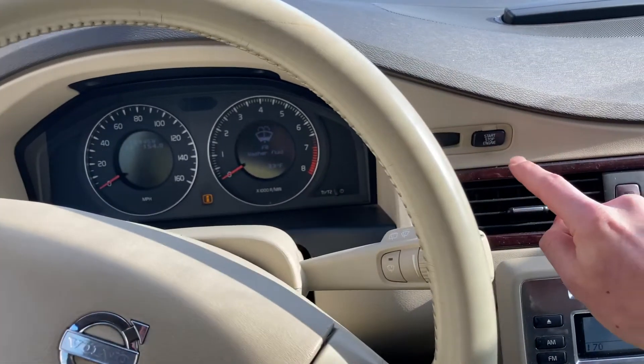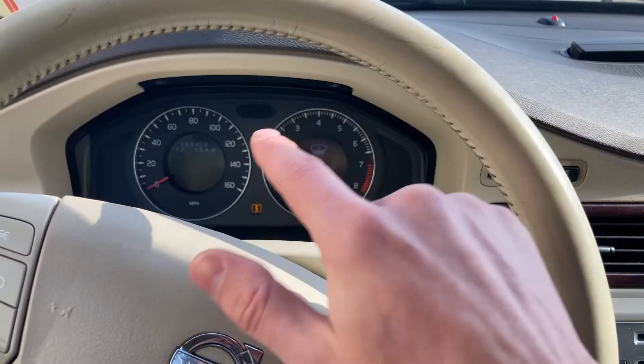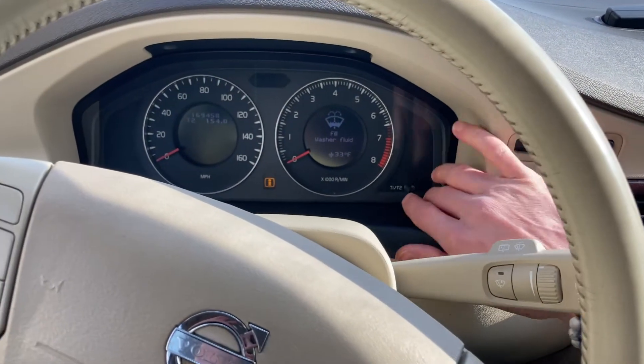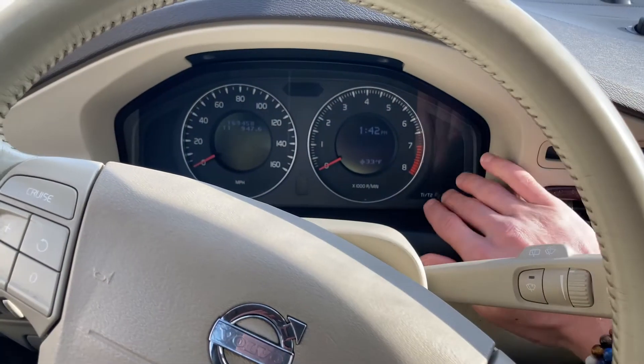First thing you want to do: press this once — you don't even have the key in the ignition, but you should have the key in the car. Then, using this button right over here, cycle that left indicator to T2. You want to make sure it's on T2.